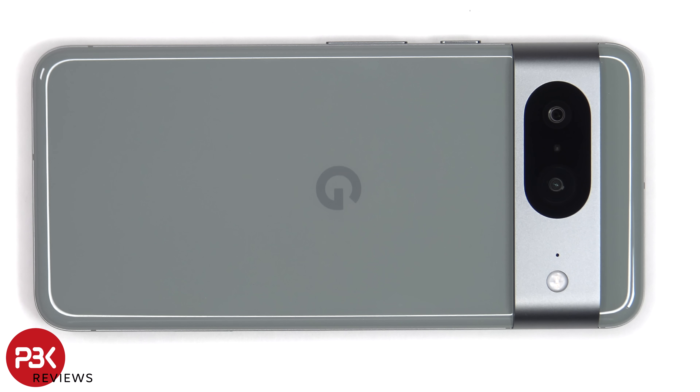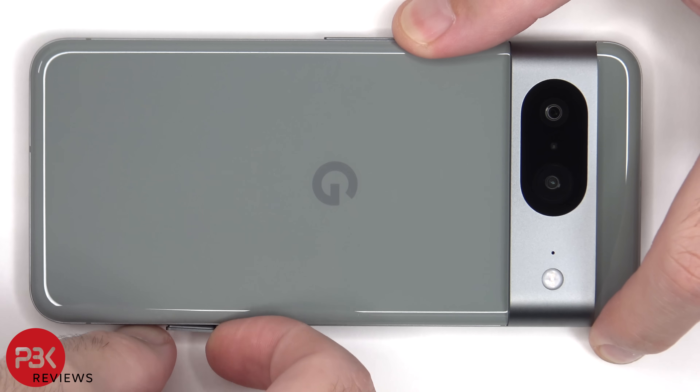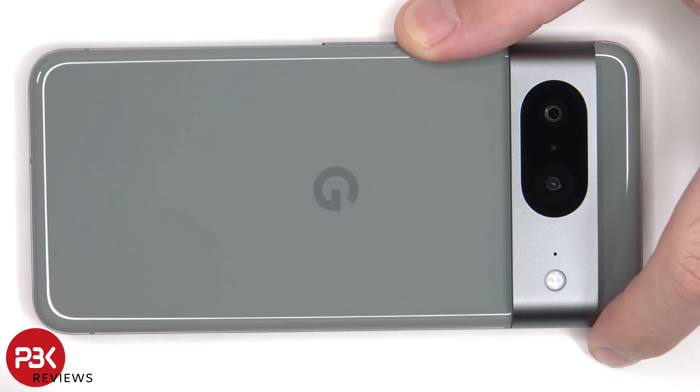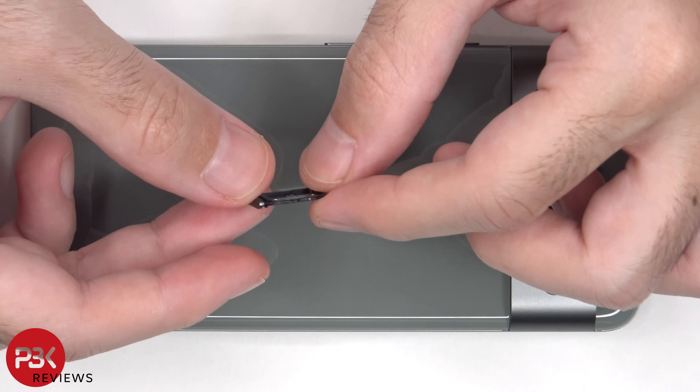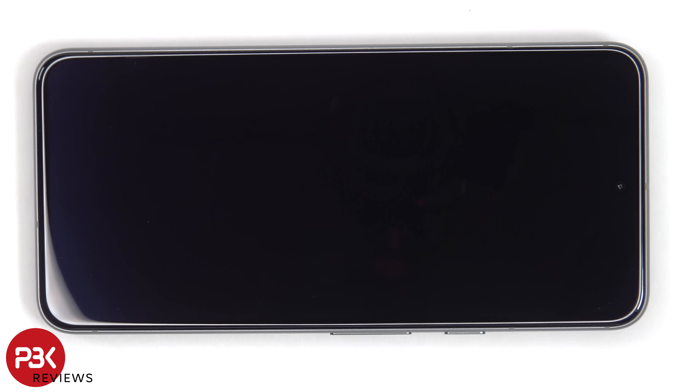To start off, the SIM tray needs to be removed. Now heat needs to be applied to the screen to loosen up the adhesive underneath, and then a pry tool can be used to pry the screen off.